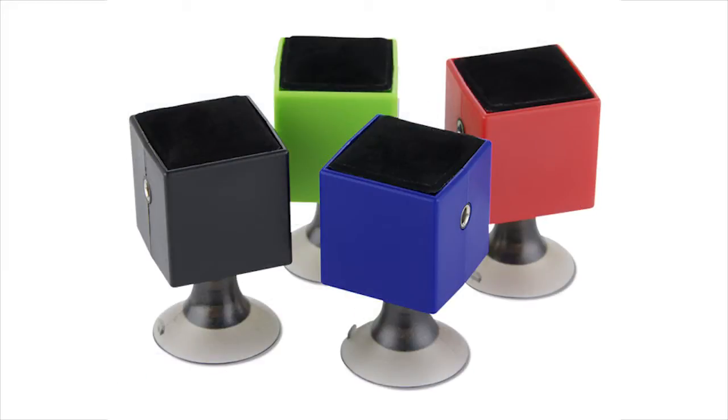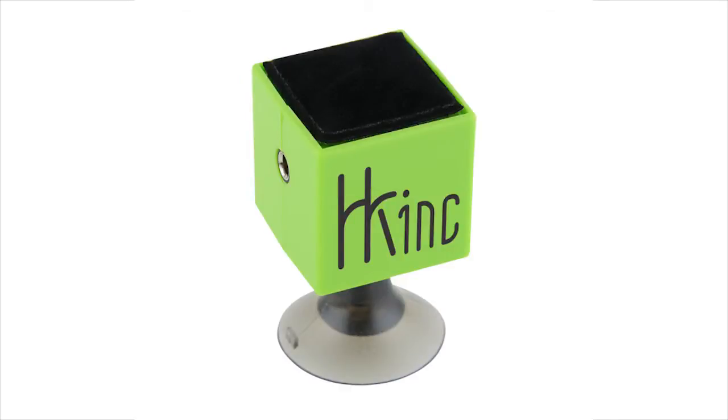The Cube also comes in your choice of a variety of colors and your price includes a one color imprint on one side.